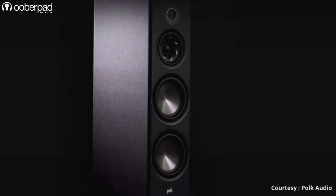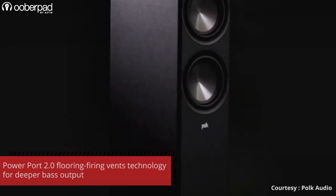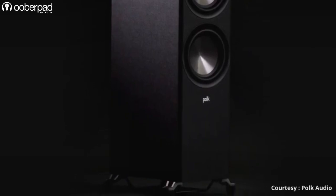One of the standout features of the R700 is the PowerPort 2.0 floor-firing vents that deliver deeper, louder, and cleaner bass while minimizing turbulence, distortion, and port noises. The floor standing speaker sits on top of high-quality feet for isolation from the floor to minimize rattling and to help the bass ports do their job more effectively.